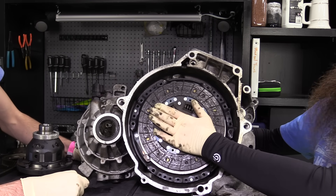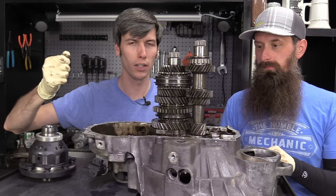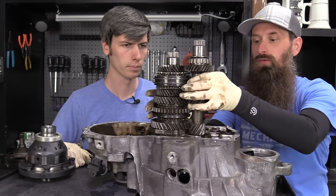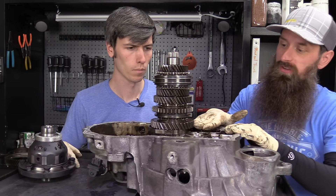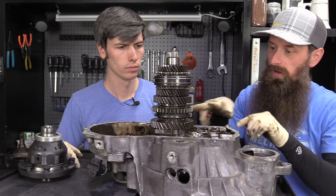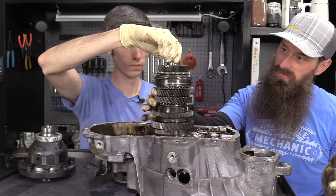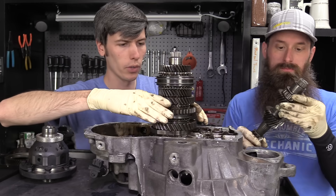If we continued building outward, you'd have the flywheel assembly and then the engine next in line. Now let's look at what happens when you put the gear lever into first gear. We have our input shaft from the engine and the output shaft going to the wheels. These gears are in constant mesh — they all turn all the time. First gear is at the bottom, and next to it is the synchro assembly and synchro hub. Moving the shift lever into first gear causes arms to hook into a channel on that collar, locking first gear to the output shaft.